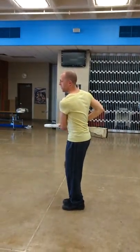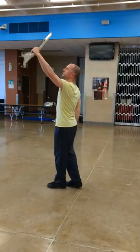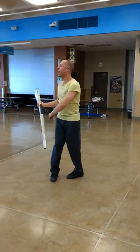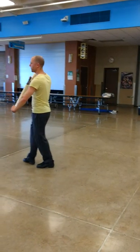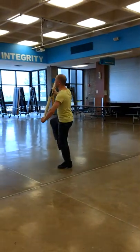1, 2, 3, 4, 5, 6, 7, 8, 9, 10, 11, 12, 13, 4 and 5 and 6 and.